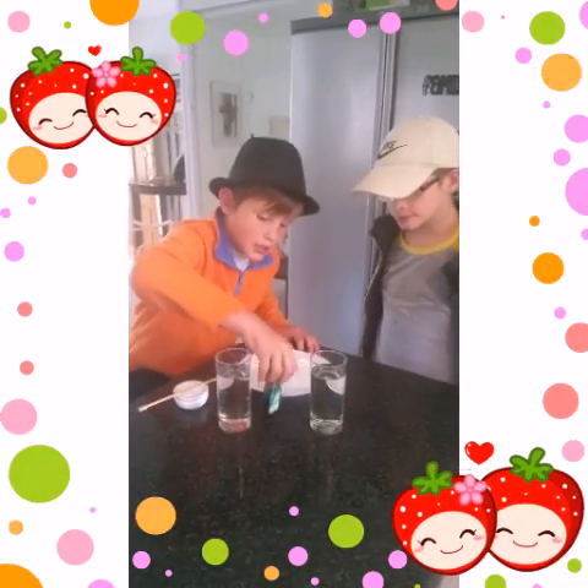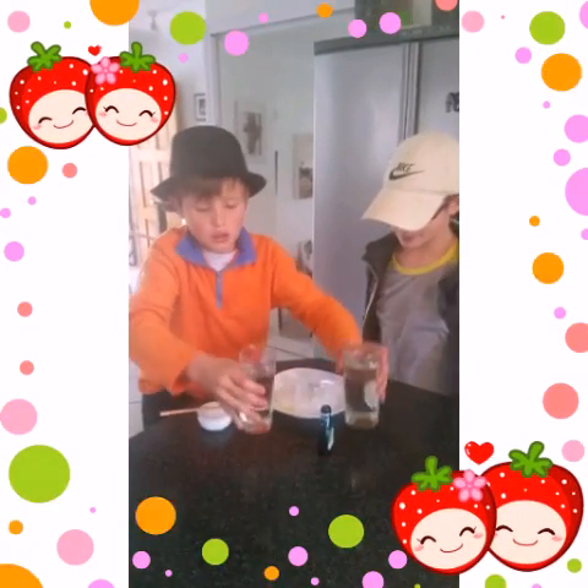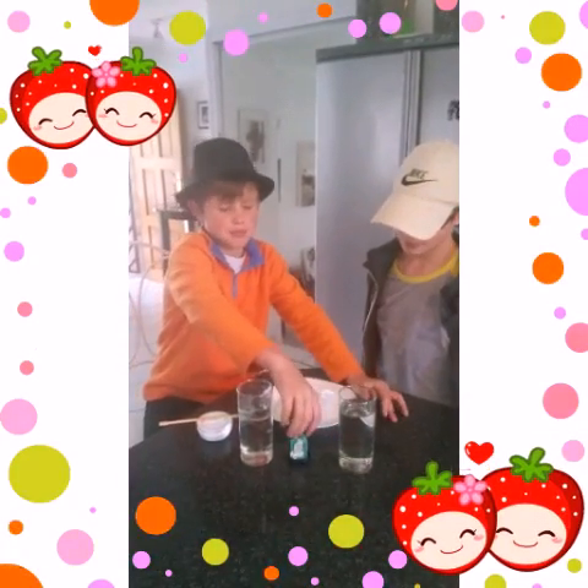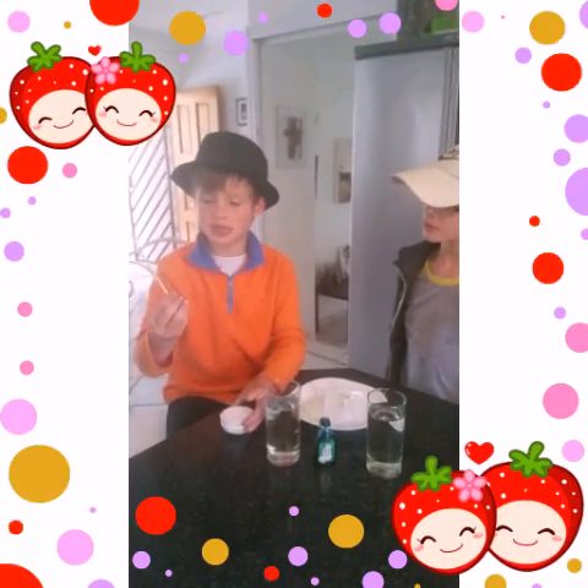Today we are going to need any type of food colouring, two glasses of water — both fresh from the tap — blocks of ice, some table salt, and something to mix them with.